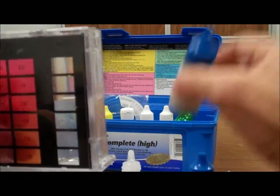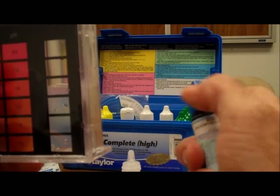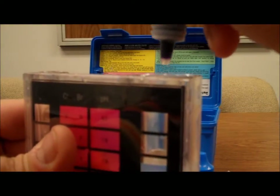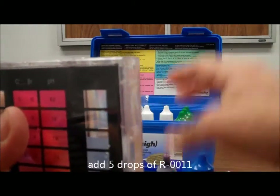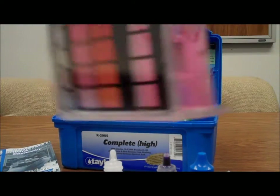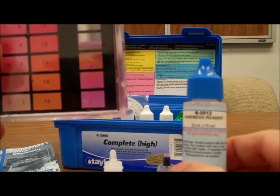Next we're going to add our indicator solution number 11, and like all the Taylor tests we're going to add five drops of the indicator. Swirl to mix and we're going to get a nice red color, slight pink color.